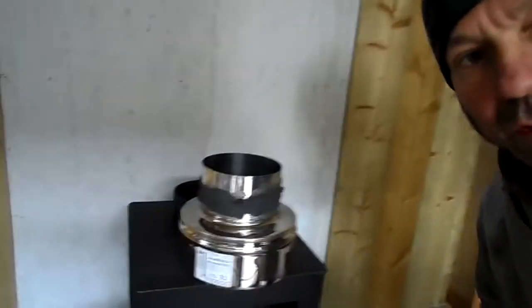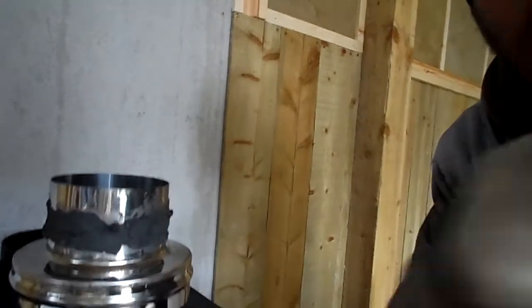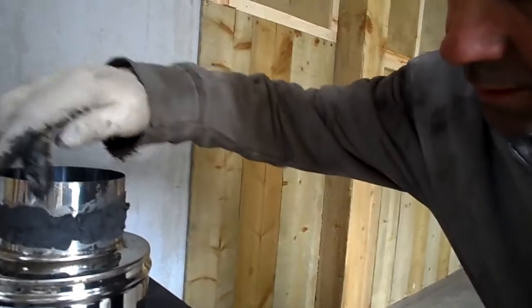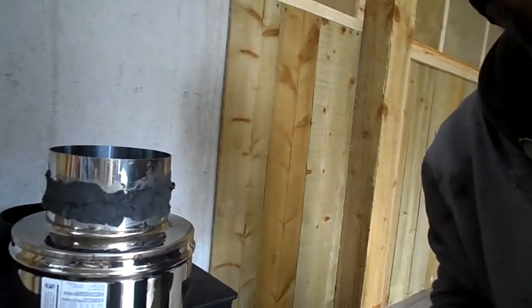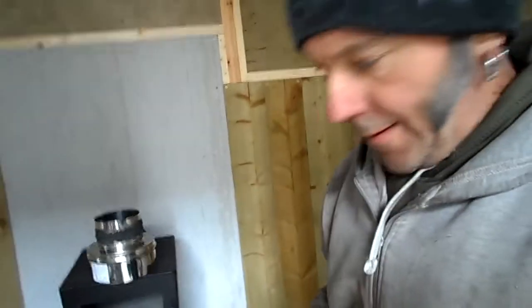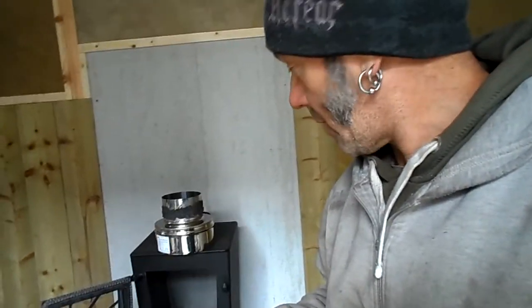Same on the joint for the adapter from the single skin to the twin wall — I've put it towards the top end and only a small amount. If you put too much, it will push out through and you'll have to scrape it all off. So I will start assembling and I'll do another little video after that.